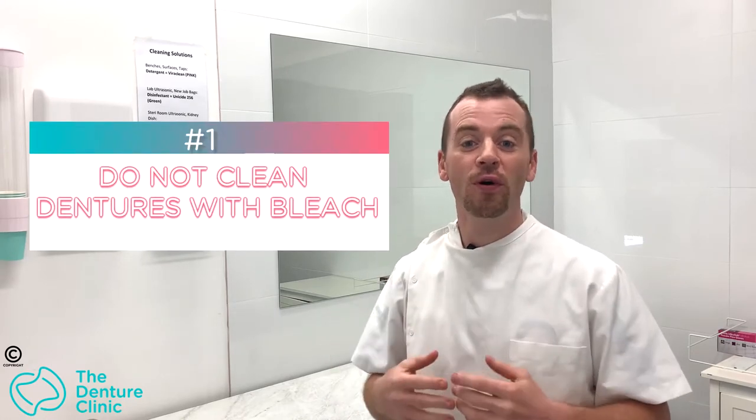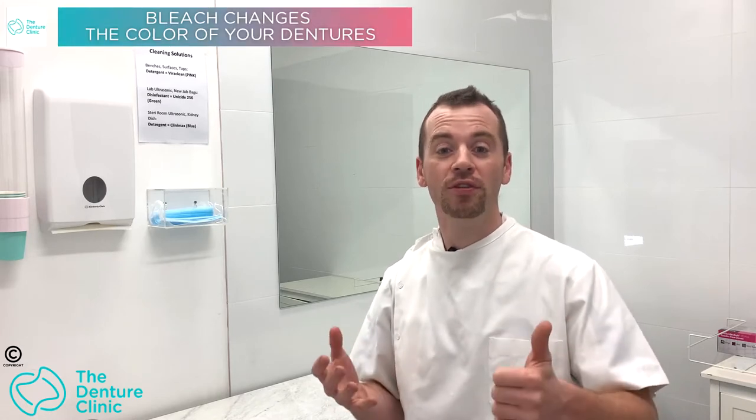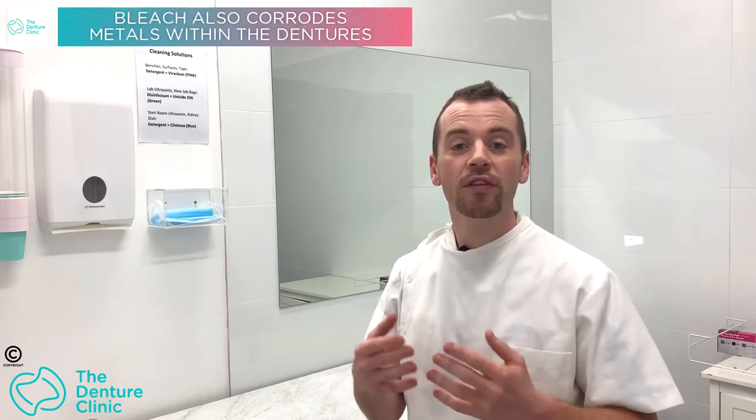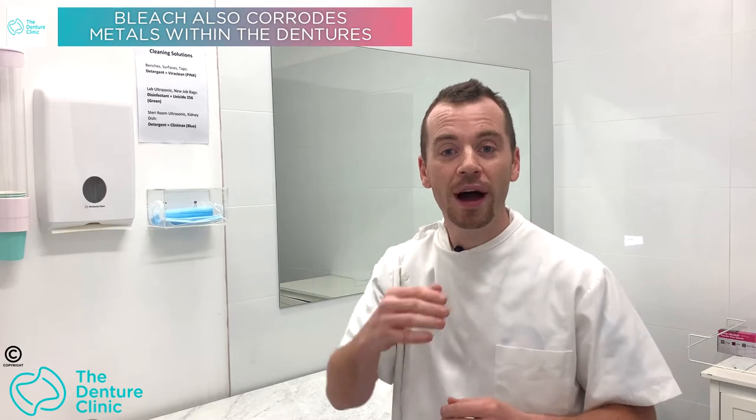It's an old wives' tale that's been around for decades, but cleaning your denture with bleach is not ideal. Dentures are not designed to be cleaned with such a harsh chemical. Cleaning with bleach will actually change the color of the material, and the chlorine inside the bleach can rust the metal components — such as the metal bars and clips that hold onto your teeth. So the first tip is: don't use bleach.